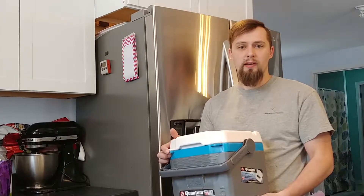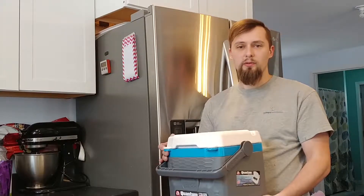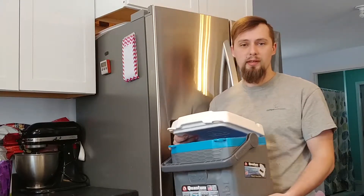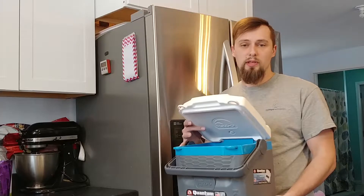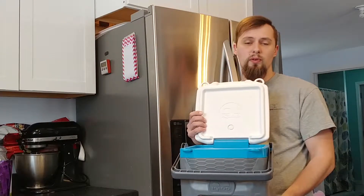With the extreme cold outside, I figured it's a great time to try making clear ice. First thing you will need is a cooler. Second thing you need is some water — I'm going to use the fridge water as it is filtered. Then you set the cooler outside with the top open and let it freeze for roughly 24 hours.